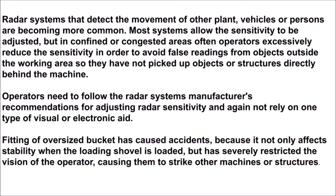Radar systems that detect the movement of other plant, vehicles, or persons are becoming more common. Most systems allow the sensitivity to be adjusted, but in confined or congested areas, operators often excessively reduce the sensitivity in order to avoid false readings from objects outside the working area, meaning objects or persons directly behind the machine may not be picked up. Operators need to follow the radar system manufacturer's recommendations for adjusting radar sensitivity, and again not rely on one type of visual or electronic aid.